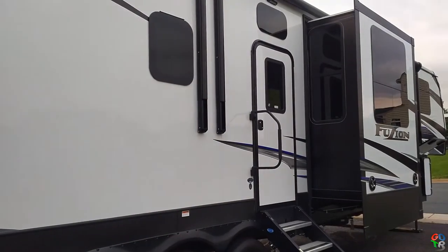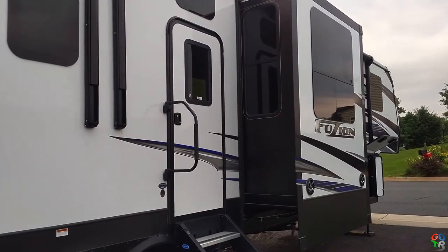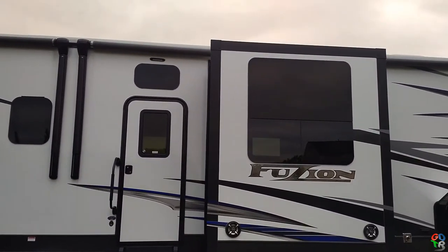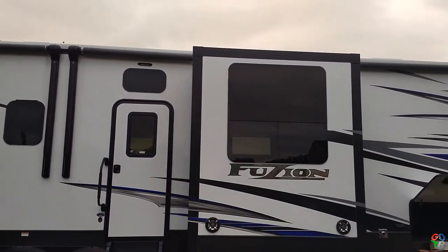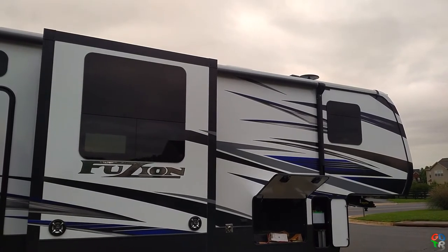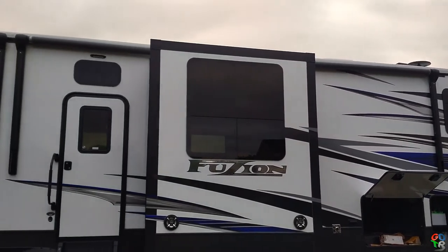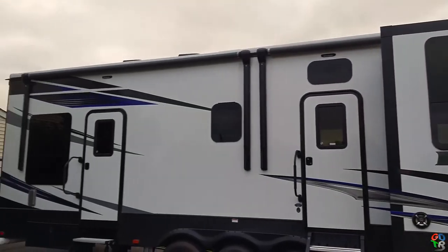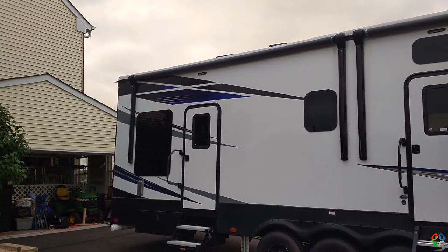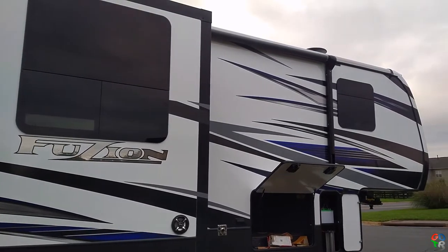I do want to point out the frameless windows on this unit — they all open. I think the doors are the only place where frameless windows are not included, and possibly one in the front on the other side that does not open. Otherwise they all have some way of opening. They look nice and as far as I know, it's automotive technology — about like the way the back windows are put on your car. Those are pretty awesome.